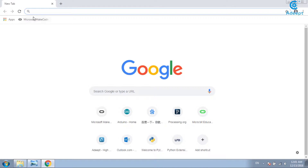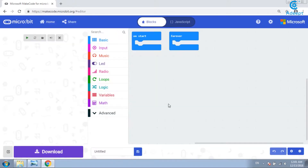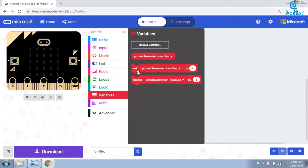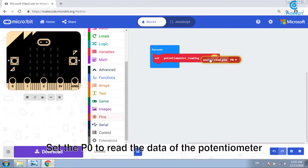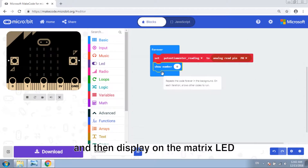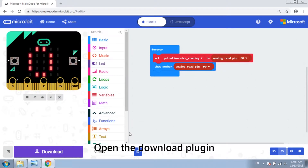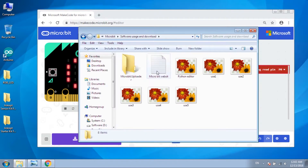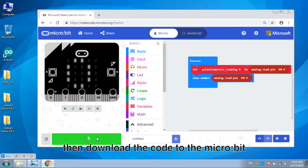Now let's write the code. Open the browser and open MakeCode. Add a new project, make a variable, and set P0 to read the data from the potentiometer. Then display it on the matrix LED. Make a copy and drag it into the loop. Open the download plugin and download the code to the Microbit.